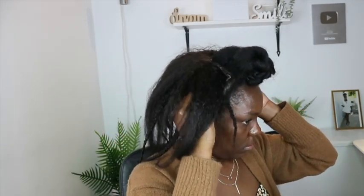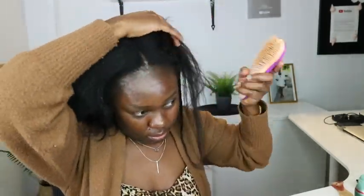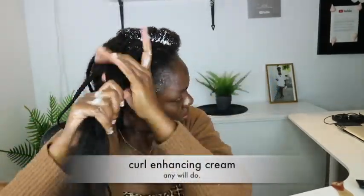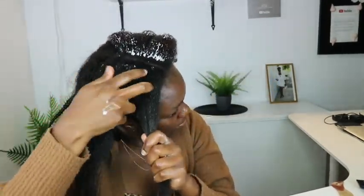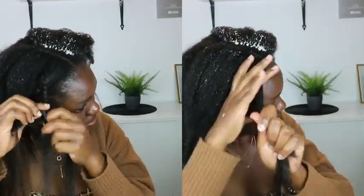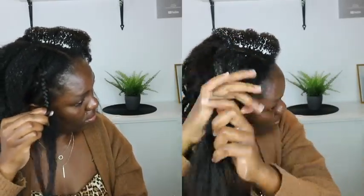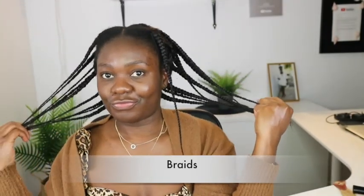I braided all the back of the wig hair and left just the front area to help blend with the leave-out I made. I'm parting my hair in the middle and pushing it to blend with the extra leave-out hair from the wig. I'll repeat what I did on the other section — adding mousse, then curl-enhancing cream, and braiding it away. The reason is so the wig and my own hair blend together seamlessly and you can't tell where my hair ends.